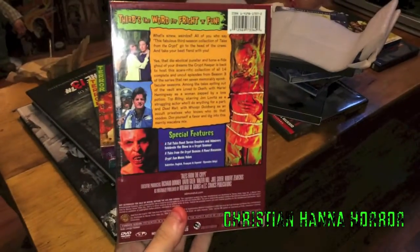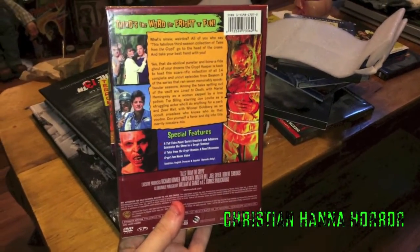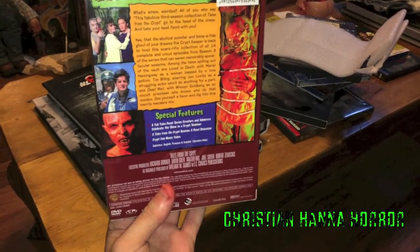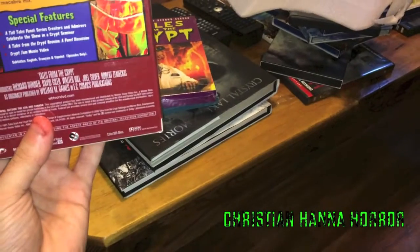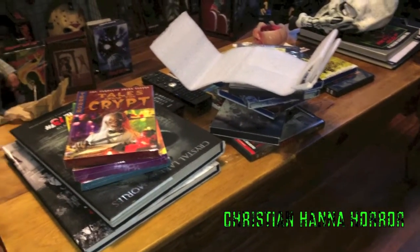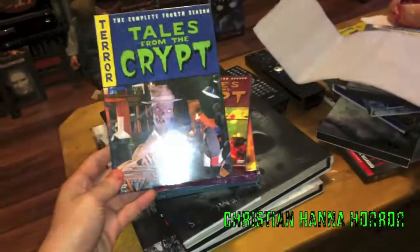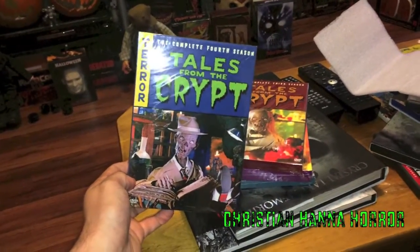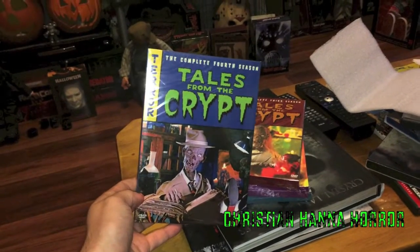Oh, here's the back. I believe Michael J. Fox directs an episode in season three, which is pretty cool. Schwarzenegger directed an episode in season two. Big stars in this show — Patricia Arquette was in this, Morton Downey Jr., which was incredible. A lot of great big actors.